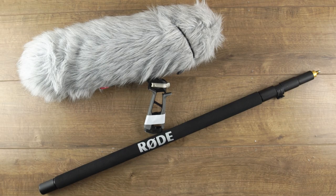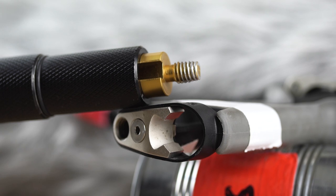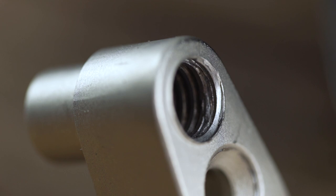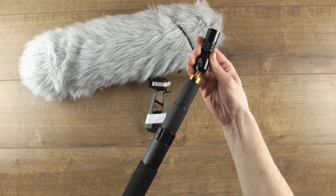I use a Rode micro boom pole and a Rode blimp. The problem I have with this equipment is the fact that the threads are made out of two different types of metal, so one contact is naturally softer than the other, making it prone to chewing up and destroying the screw unless you're super slow and careful putting it together. So instead of risking damage to your equipment every time you want to attach a shock mount, you can use a coupler.